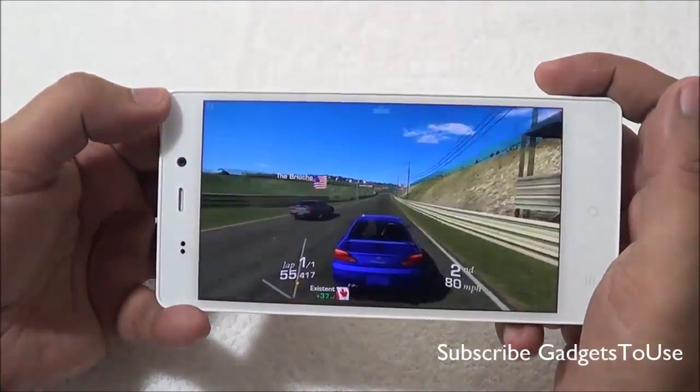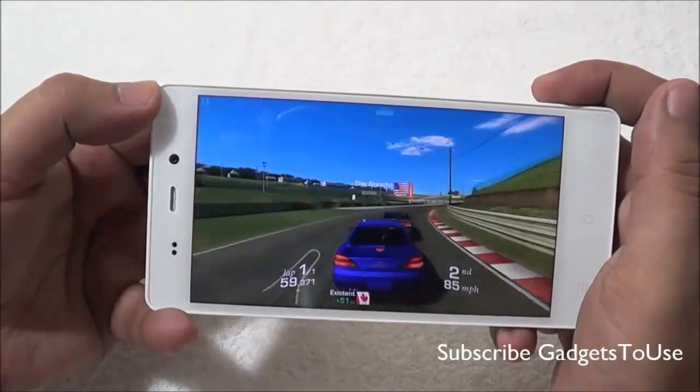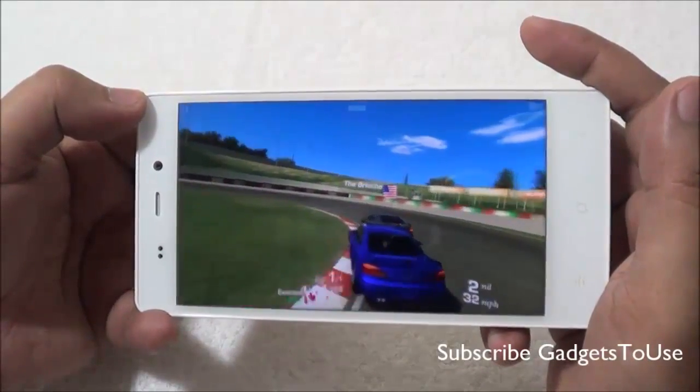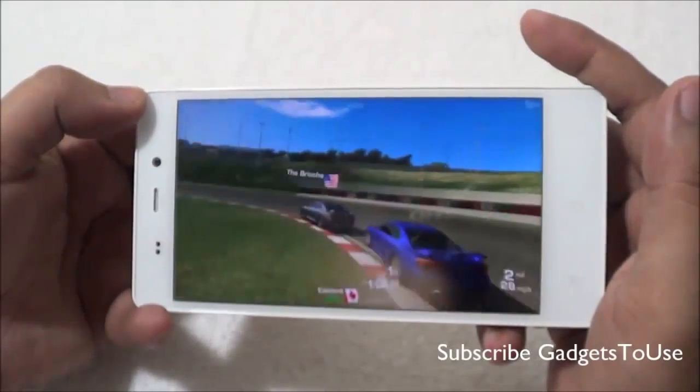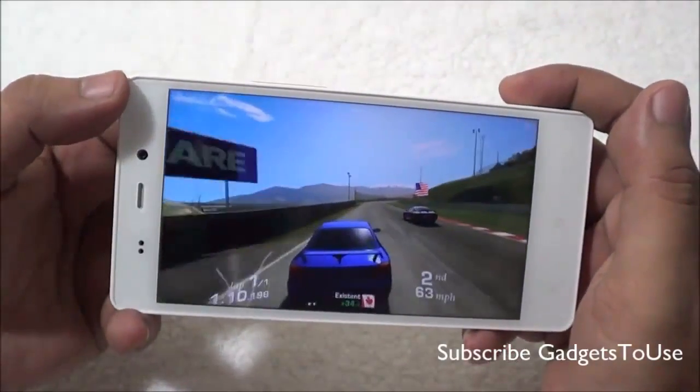Overall there is no problem with the draw distance either. Real Racing is running fine on this device.